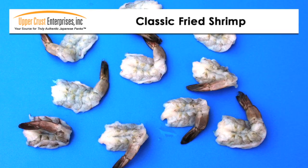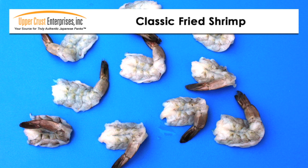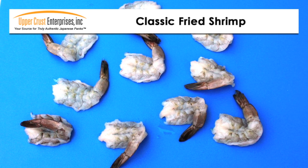Start with good quality Mexican wild-caught shrimp. 16/20 count size is my favorite. You can use butterfly or round shrimp for this recipe.